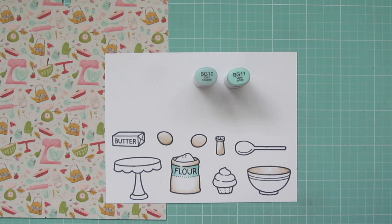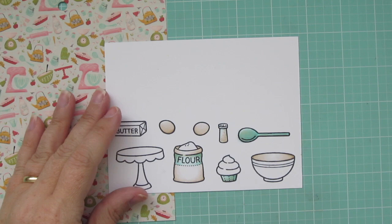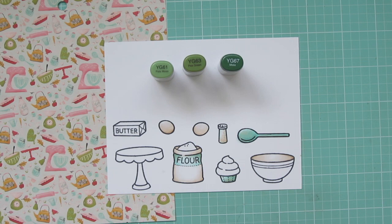Then I'm going to come in with BG10 and BG11 and add a little bit of color just to the area where it has the word flower on that sack, just to have a little bit of a pop of color and to pull in some of that blue shade that is in so much of that background patterned paper. So I'm going to color in that and then also the cupcake liner and the wooden spoon, because on the background paper there are blue spoons. And then I'm going to come back in with that E41 right on top of that blue shade to add that vintage vibe back into it, just to give things a little bit more of an aged look.